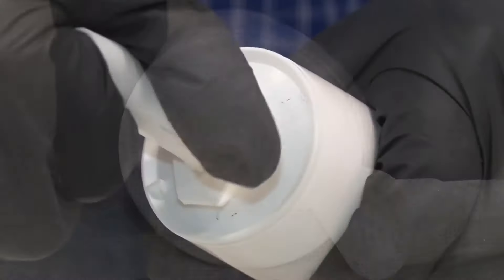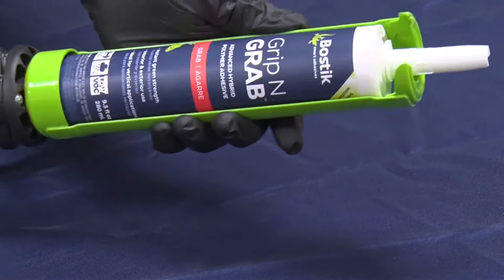It's easy to use. Make sure all surfaces are flat and free of debris. Cut the nozzle base and screw on the included V-notch applicator tip. Place the cartridge in a professional caulking gun.